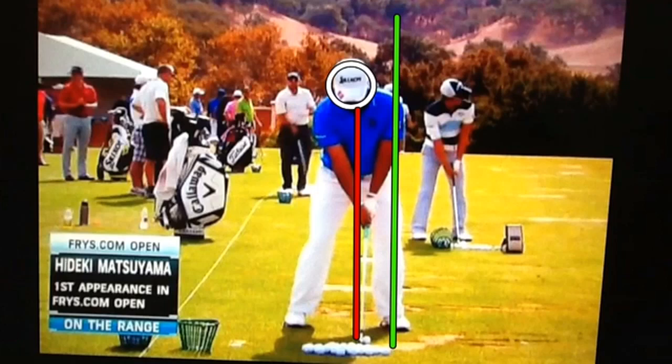If we take a look at his setup, you'll notice I have a couple of different lines drawn and a circle drawn around his head. The red line represents his core at address. The green line goes directly through his ankle, just to the outside of his hip, and right through his shoulder line. This is a great setup in the width of his feet and where his left leg is in relationship to his shoulder at address.